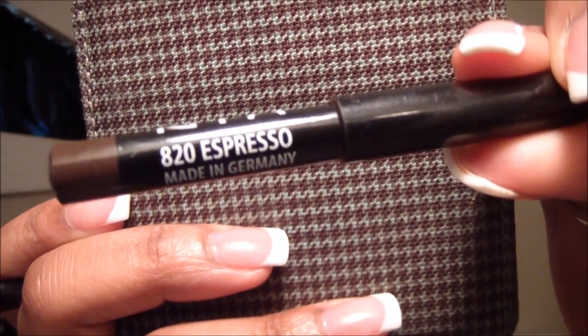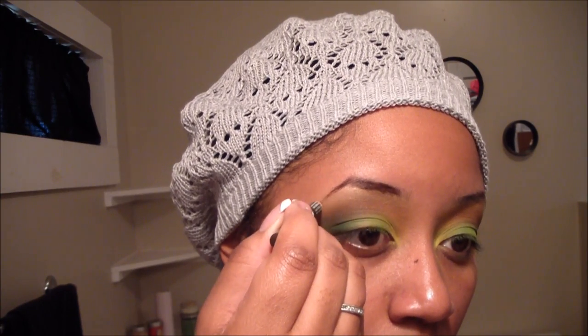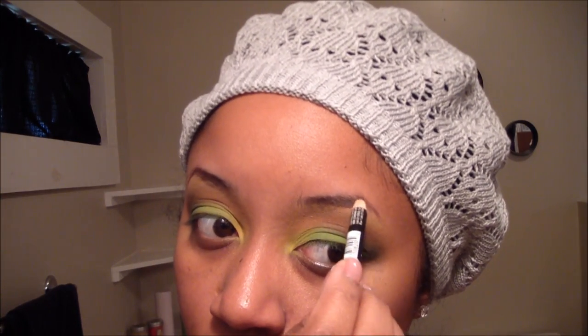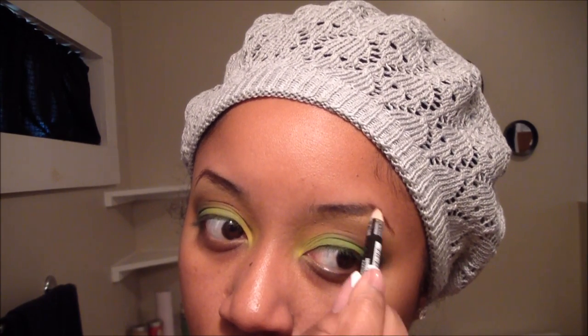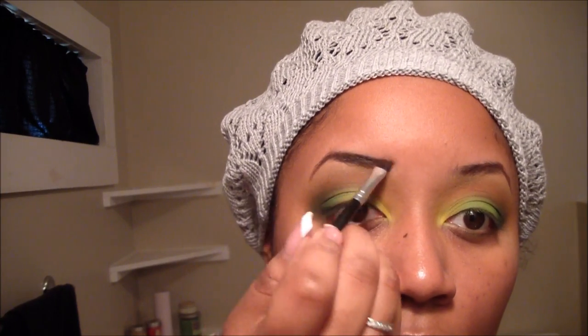Now it's time to do my eyebrows. This is the NYX Cosmetics Pencil in Espresso — it's a dark brown color — and I'm going to use this to form the skeleton shape of my eyebrows. This pencil will also give the eyeshadow I use to fill in my brows a base to adhere to. The color I use to fill in my eyebrows is a matte dark brown, kind of reddish brown, from the Vanity Palette. I'm using an eyeliner brush to go over the shape of my eyebrows and fill in any places where the hairs are sparse.